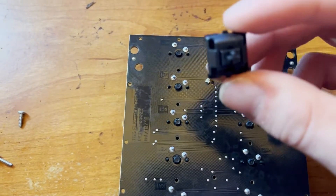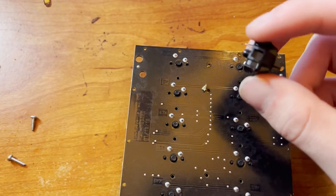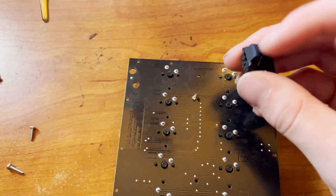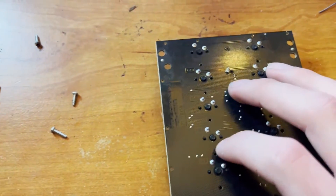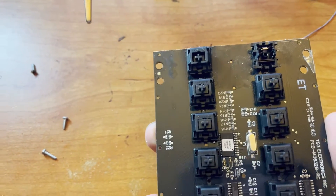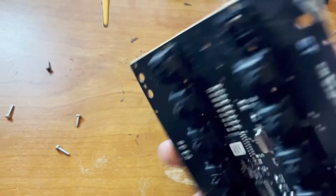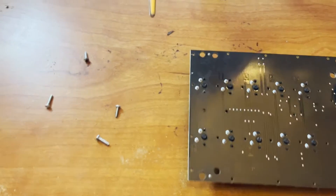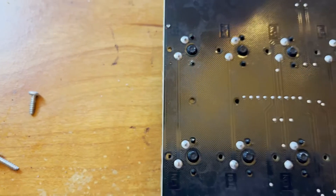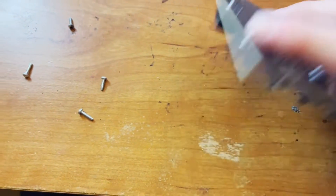I've got some extra new key caps — you can just order these on Amazon. You can get like $10 for 10, so they're basically $1 a piece, which is pretty pricey for how big it is, but these are pretty good key caps. Theoretically, you could also put whatever Cherry switch in here, but for consistency purposes, I'm going to put the blacks in there. If I run out, I think I've got some RGB MX blues. I don't know if my owners would be too happy about that being in our McDonald's keyboards.